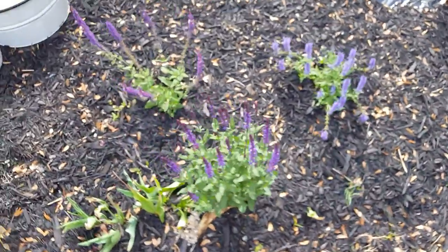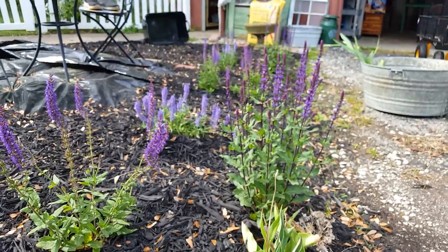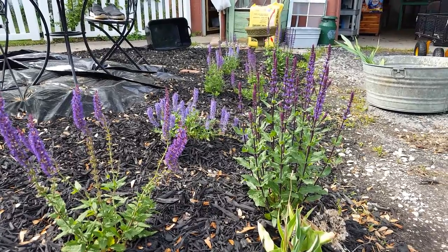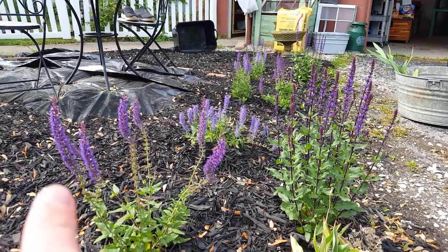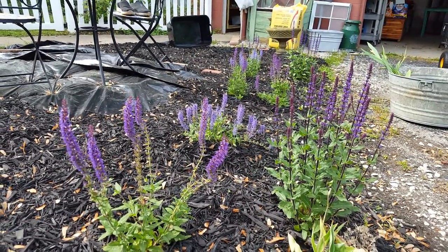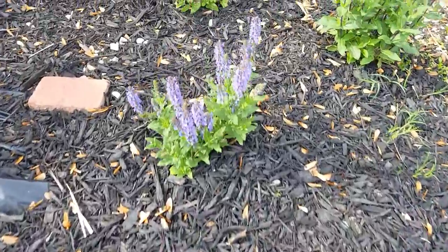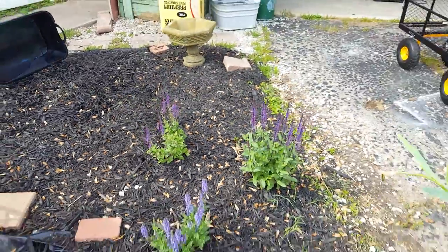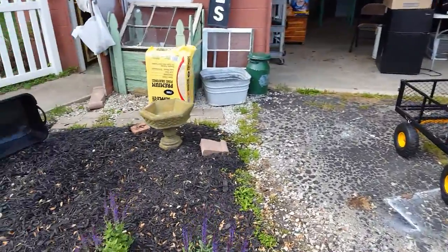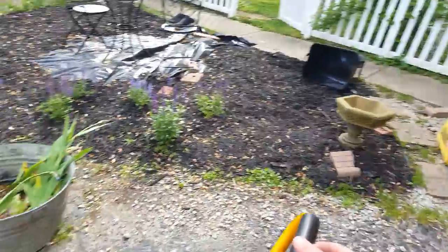I want to show you how the purple salvias are doing — really happy with them, looking pretty good. I love the darker purple and almost a blue, the alternating of the colors. Next task: there are so many tasks, but I'm going to take the wagon out to the truck and start filling it up with the mulch.